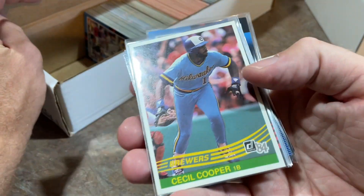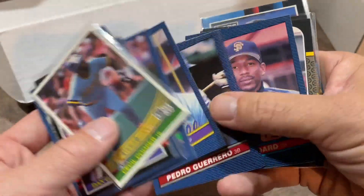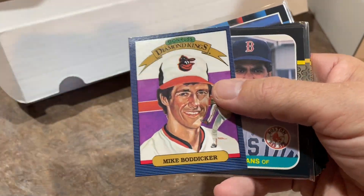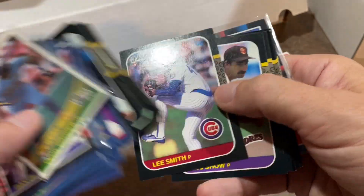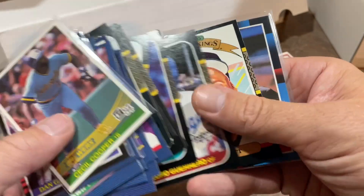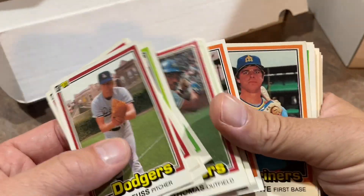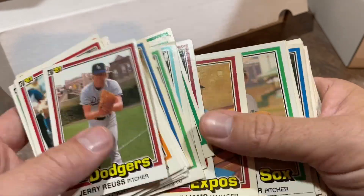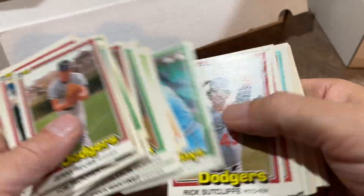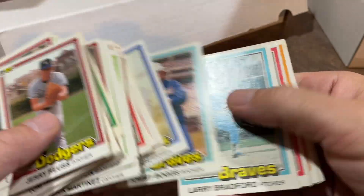Speaking of '84 Donruss — there it is. Such a nice, clean design. '85 Donruss was nice as well. Some '86s too — I said I wasn't going to go through these but I just want to. I've got to stick to my word and wrap this up. I like to keep my videos to 20 to 30 minutes and this one's going just a tad bit over. Quick look at the rest of these '81s and some '82s. These are mostly commons — some nice players in there like Red Schoendienst but mostly commons. So we're going to wrap this up.